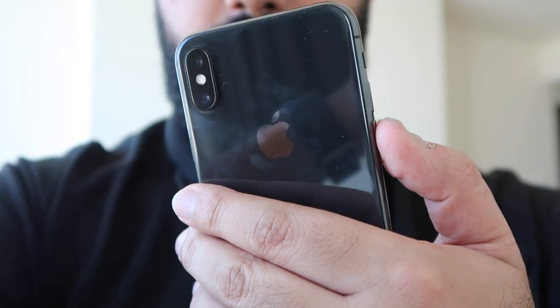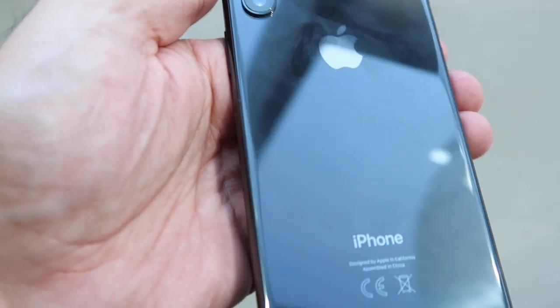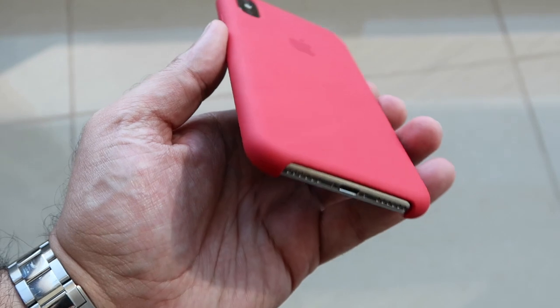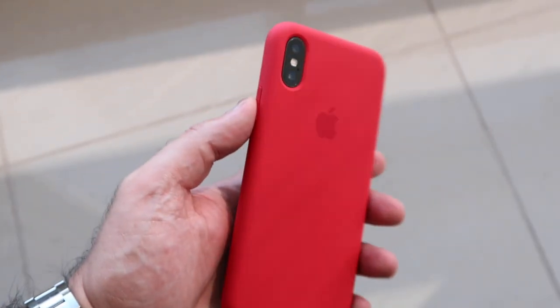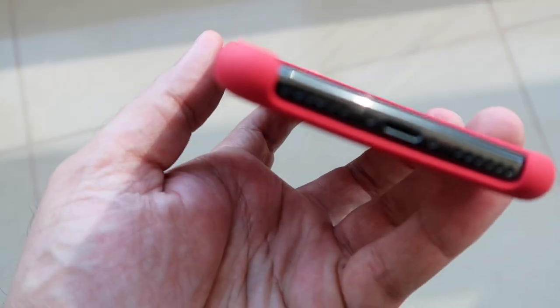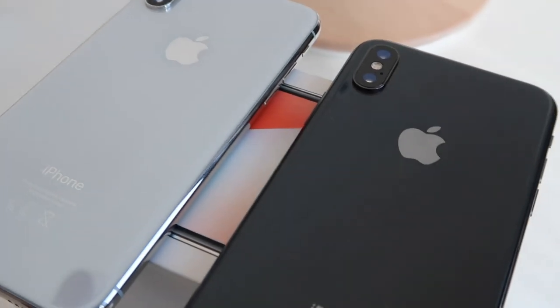In terms of finish, it doesn't matter what color you go for — it's a personal preference. It seems the Silver is more popular this year than the Space Gray, perhaps the Space Gray is harder to get hold of, but there is very little difference between both devices. I would highly recommend that you put them in a case, not only because it's going to cost a lot to repair, but the case will protect the device. Once both models are in cases, it's very difficult to tell the difference other than looking around the edge of the camera or the bottom.